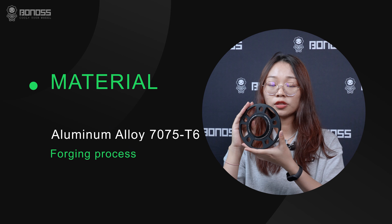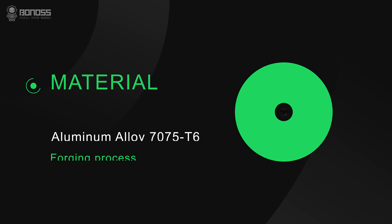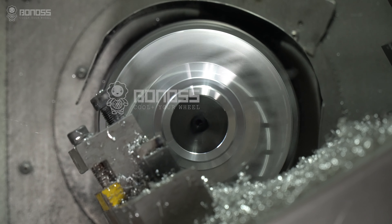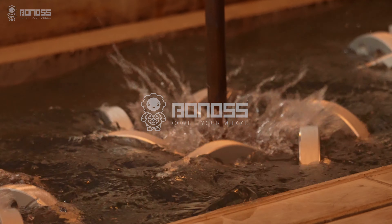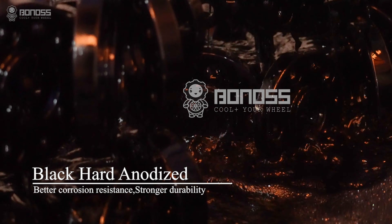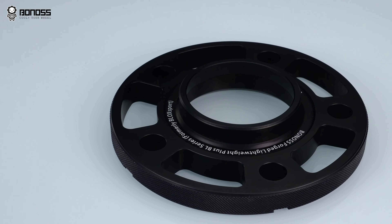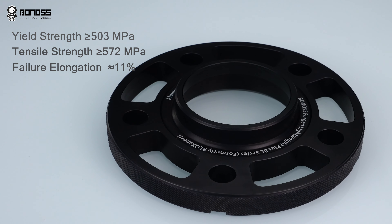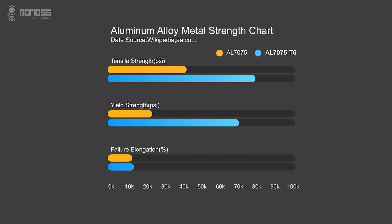What are Bonnors Forge Lightweight Plus wheel spacers made of? They are made of high-grade 7075 T6 aluminum alloy, formed by withstanding continuous strong pressure that improves the strength of the wheel spacers. An aluminum alloy has many excellent characteristics and performs good mechanical properties. Compared with ordinary aluminum alloy 7075 materials, the tensile strength and yield strength are about 5 times higher.